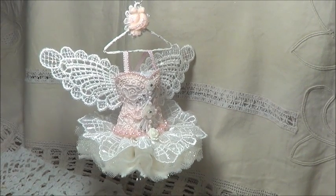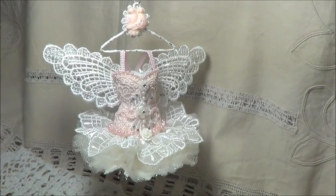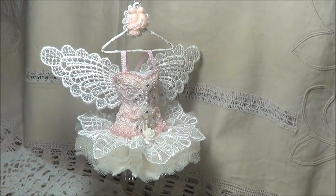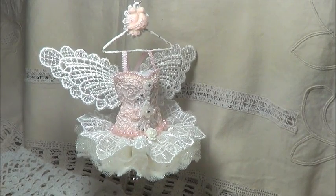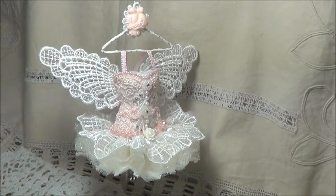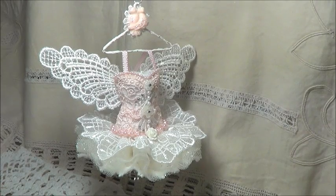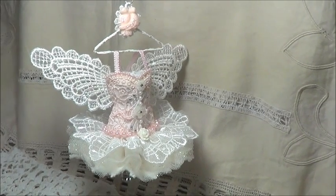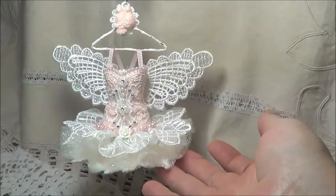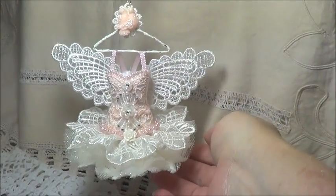Hello everyone. Today I have a little art dress to share with you. This is a little ballerina art dress. When I was making my ballerina slippers and using the paper mache, I decided to make a couple more corsets — do it all in one go. And after I finished my ballet slippers I was in ballerina mode, so I thought I'd turn one of my corsets into a little ballerina tutu. And I'm really quite happy with how it's turned out.